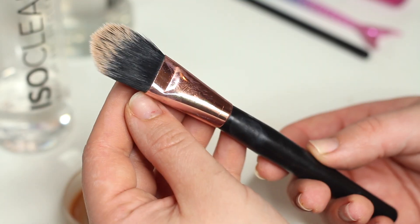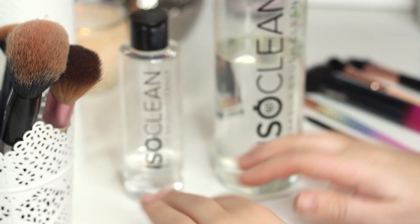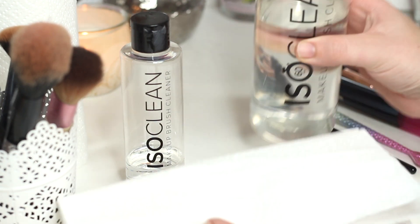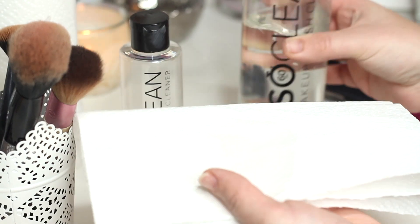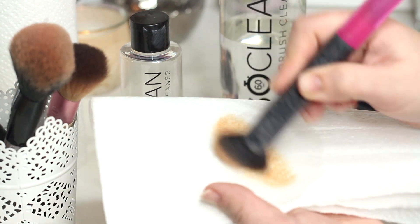In between clients, I take some kitchen roll — I don't use the dip tray. I pour a little bit of product onto the kitchen roll and swirl the makeup brush directly onto it. This helps take away bacteria in between clients and saves the mess of having the dip tray.